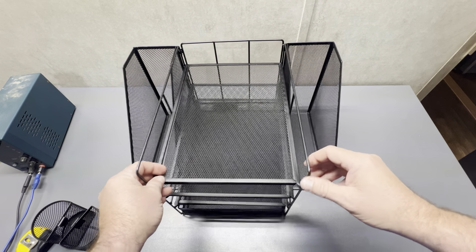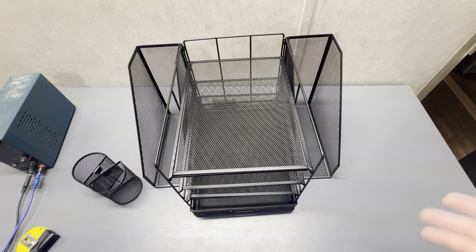Like I said, it's just as sturdy as any of the other mesh stuff you buy. It's definitely five stars — it's worth it.